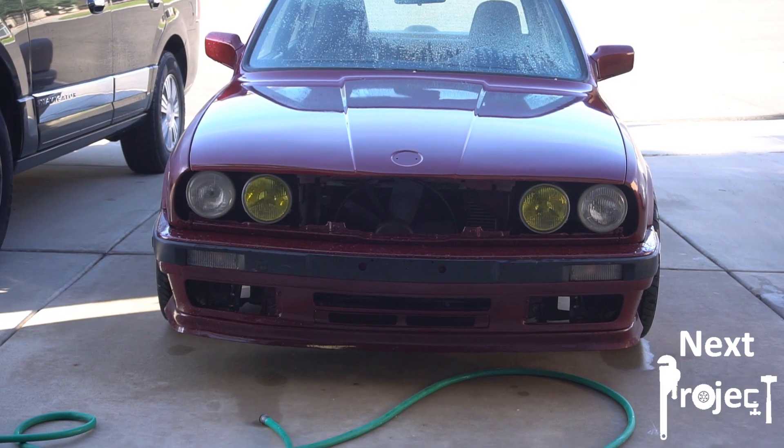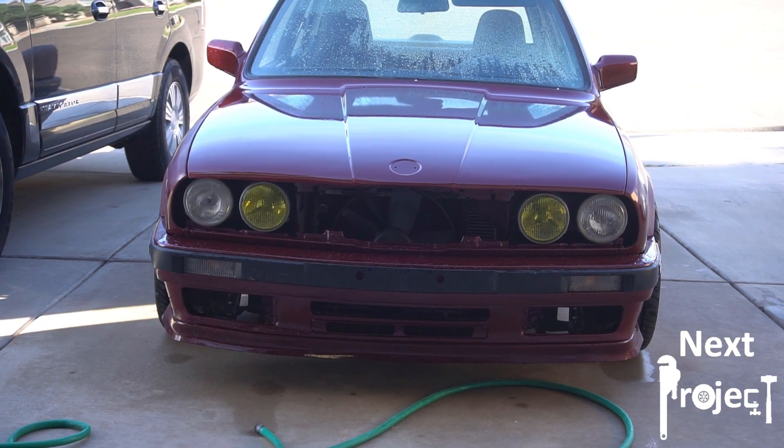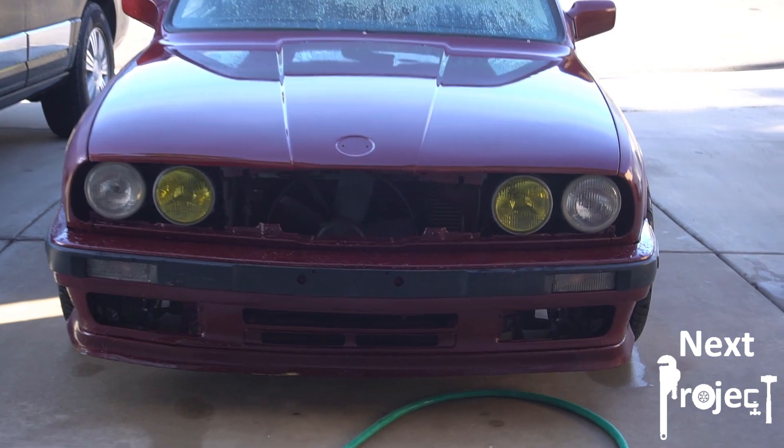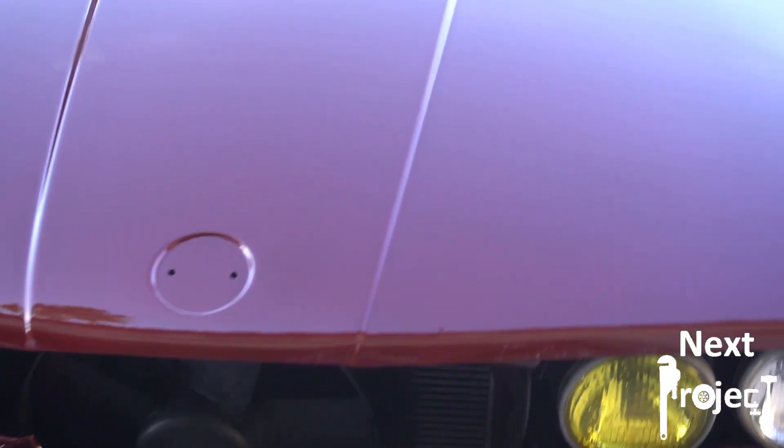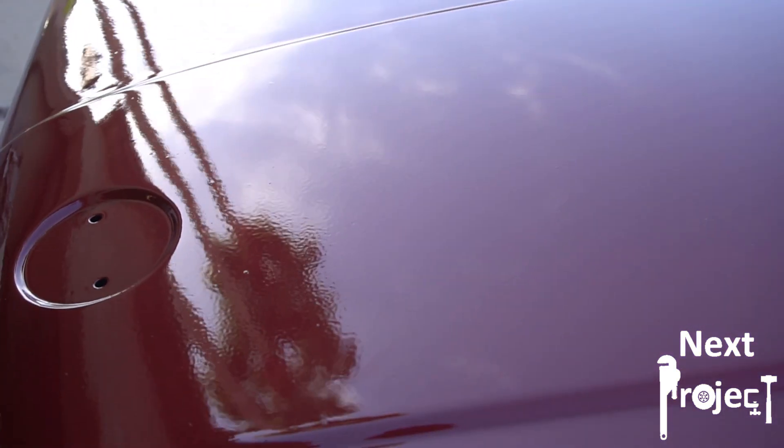When you're done spraying the car it looks good from a distance, but as you look closer you can start to see orange peel. In order to remove this you have to wet sand and then polish the clear coat.